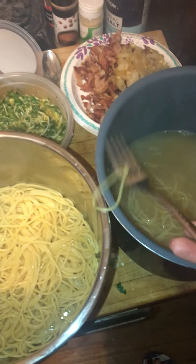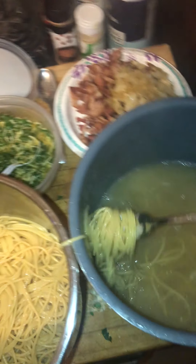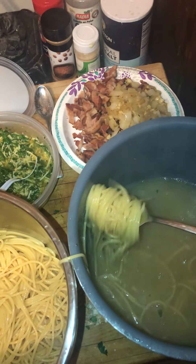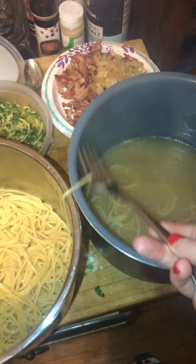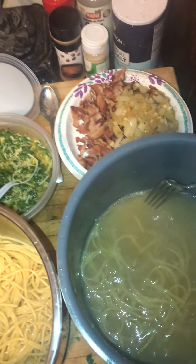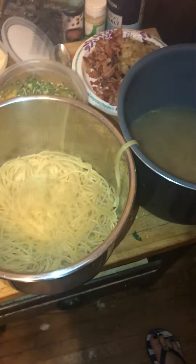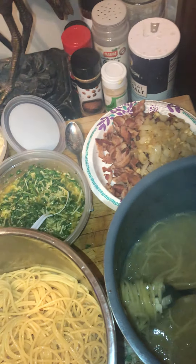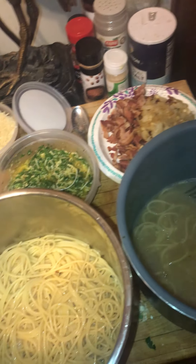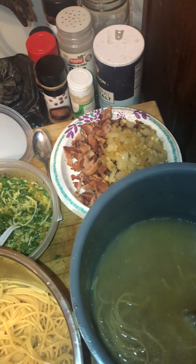It gets a little cumbersome with the fork towards the bottom. See that — that's the pasta water. The water has color, it has flavor. I cooked it in my sautéed onion — it's fine, it's not poison, no bacteria. It's just that now you've got a little bit of garlic and onion flavor in the water.